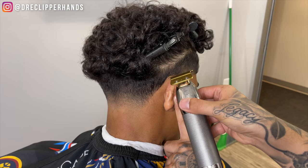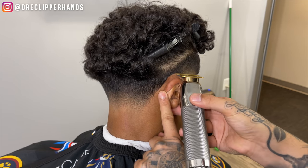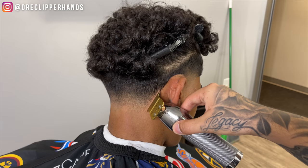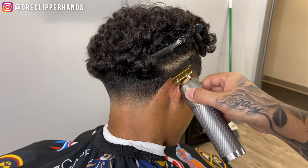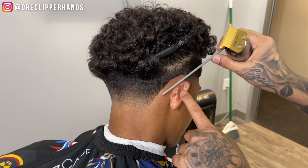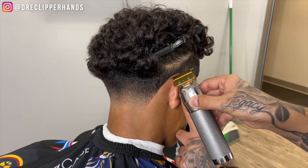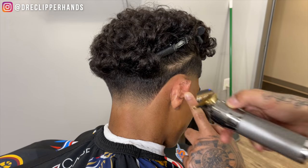Now we're going to go ahead and line up his nape area. When lining that up, I always like to start at the top of the ear just to prevent taking that area up too high. Then we're going to go to the bottom of his nape area and connect all of it in the middle — that's how I get that nice shape around the ear without digging into it too much. We're going to re-comb it to make sure we get all those loose hairs. You can see when you put the line on it, it really makes that taper come together and brings out any imperfections you might need to go back and detail.